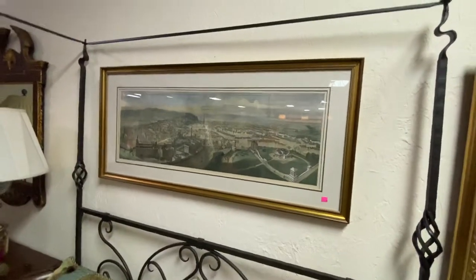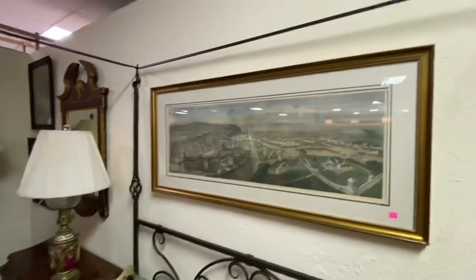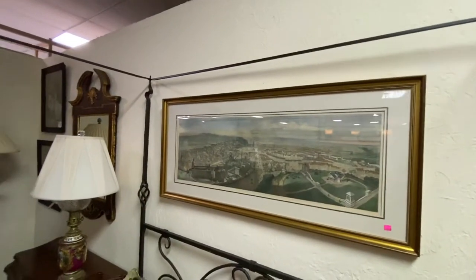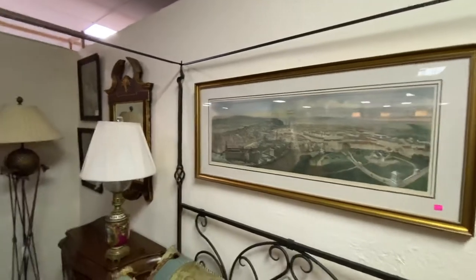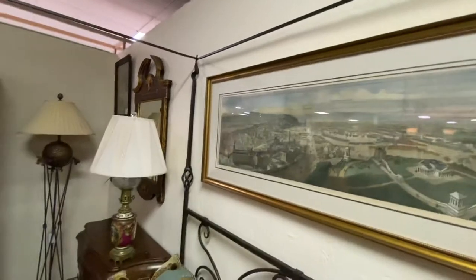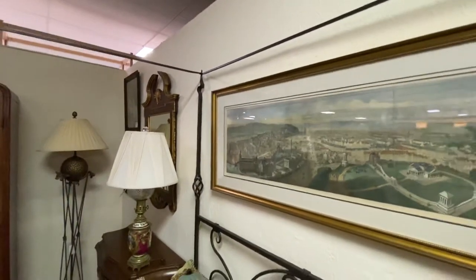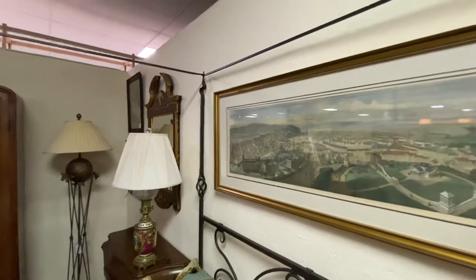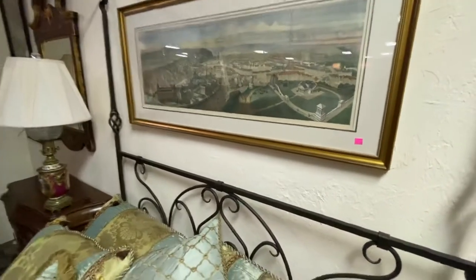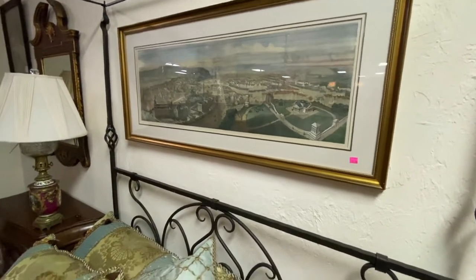This is an antique fold-out lithograph that came from a book. You can see by the seams it's been unfolded and then framed. This would have been a pull-out in a really extensive book, probably a couple hundred years old. We have $350 on this. These are really hard to come by — finding a fold-out something this big that's still in this kind of condition that hasn't deteriorated is really hard to find.